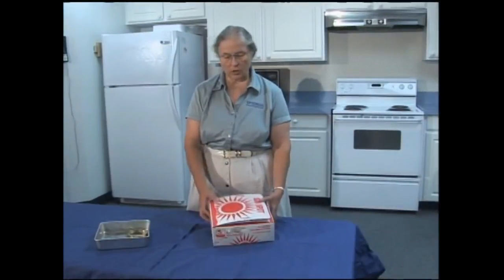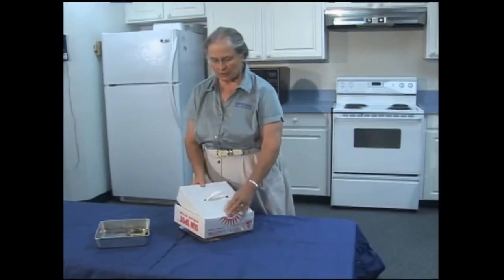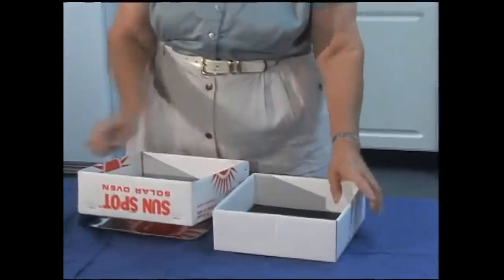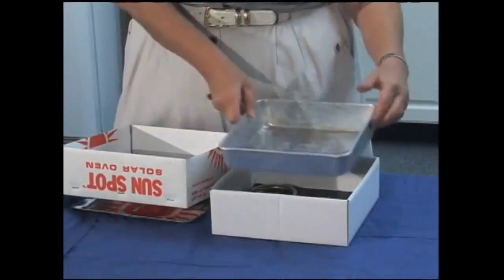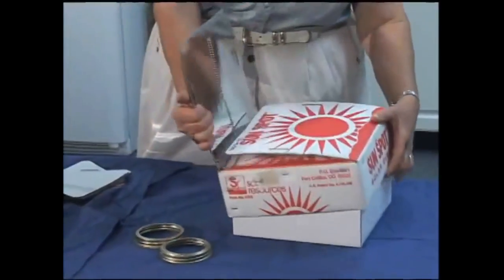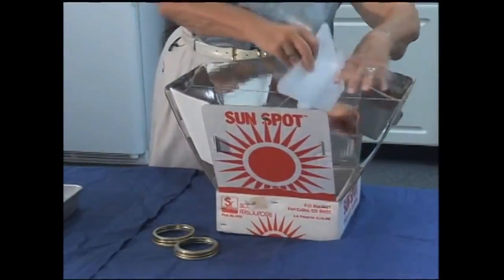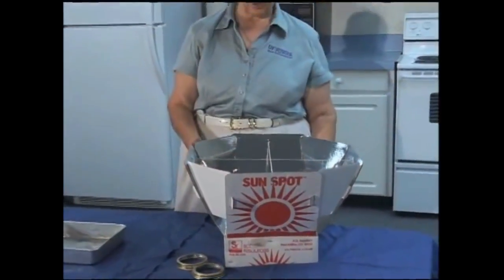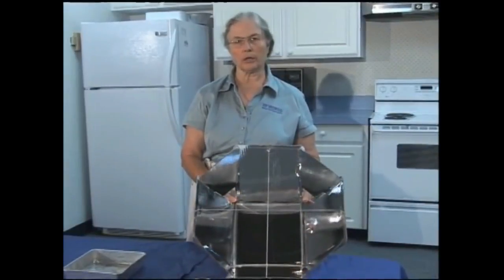This is another commercially available one. It's also very compact and the additional pieces fit inside. This is your cooking box. The problem I find with it is that it's very small - it's hard to find a pan that will actually fit in there. It comes with additional reflector parts, so it opens up into a completely circular reflector system. But this one works best when the sun is pretty much directly overhead, and there are some limitations to how much you can put in it.